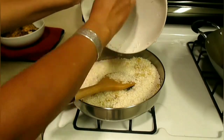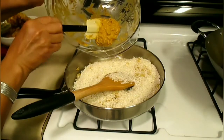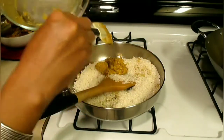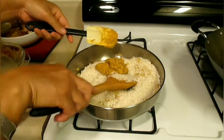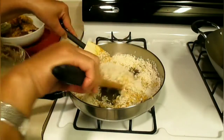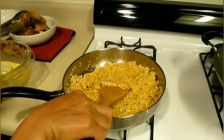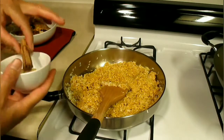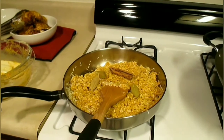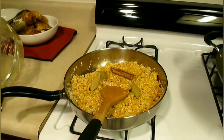We cook the onions for around a minute and a half, and now we put the rice in with the onions. All our leftover marinade we put in with the rice — that's why we scraped some off the chicken before we fried it, so we have a little bit left over. We mix it all together, including the cinnamon stick and bay leaf, for around one minute.